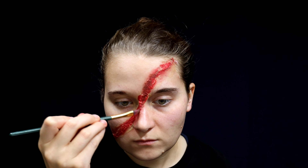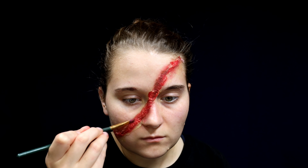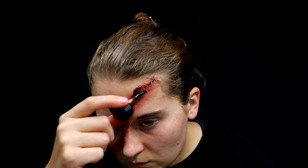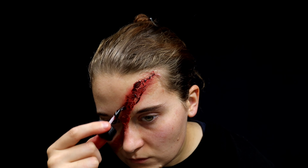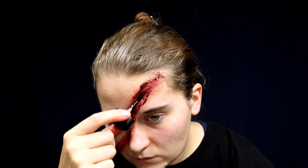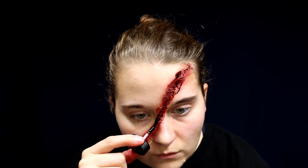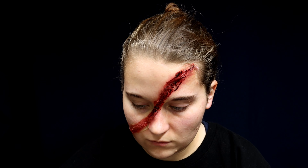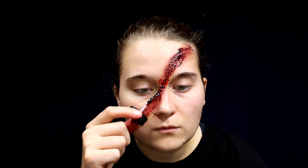Go down the entire length of the fake scar and try to find some of the areas that are divoted and a little bit deeper. From there, add fake blood to the top of the liquid latex and really blend it in. There's going to be a lot of texture to this scar, so you might need to go pretty heavy on the fake blood — I went over this with about three to four coats.